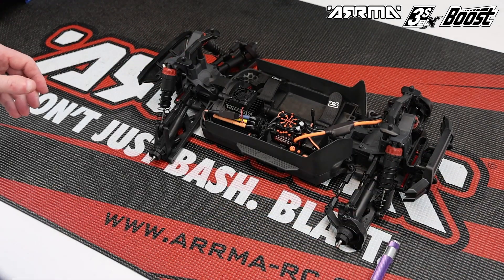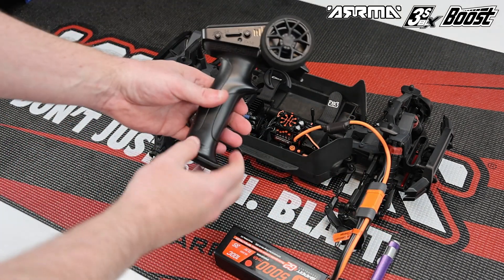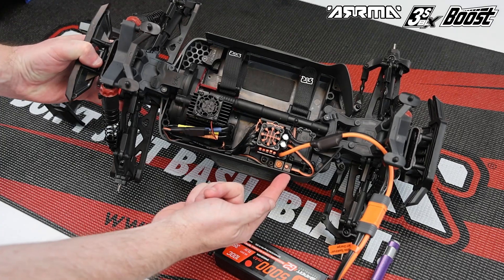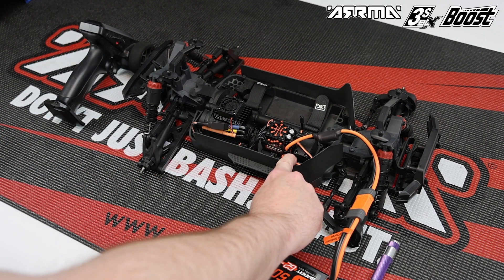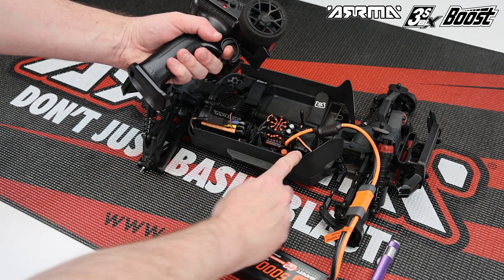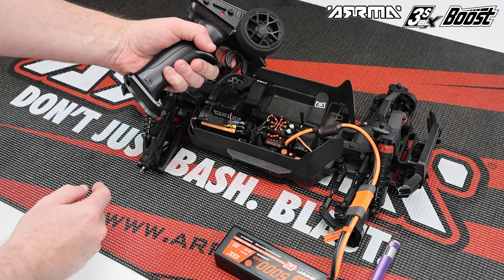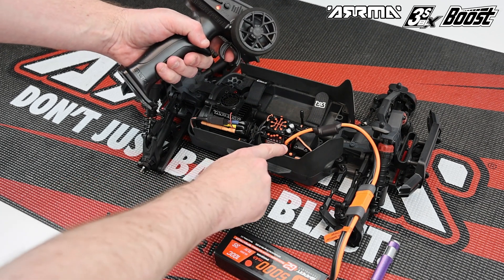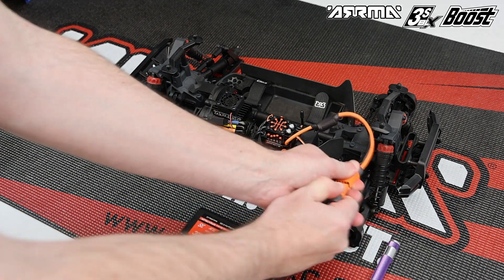Before you're ready to rip, you need to calibrate the ESC endpoints. Power up the ESC with a 3S battery and have your radio powered on. Press and hold the small button as you power on the ESC, then wait until you hear the beeping. This sets neutral — don't touch the throttle, then press the button once. Pull full throttle and press the button again. Then pull full brake and press the button one more time to complete the calibration sequence. For further details, check the online instruction manual for the Firma 100 ESC. Once calibrated, power off the vehicle and radio, then unplug and remove the 3S battery.